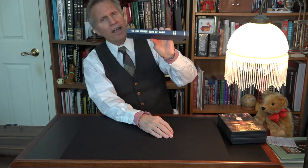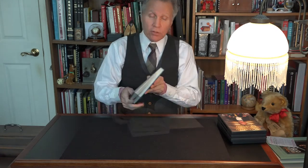This book right here is called the Di Vernon Book of Magic. Inside of this book you will find a complete explanation of the cups and balls.